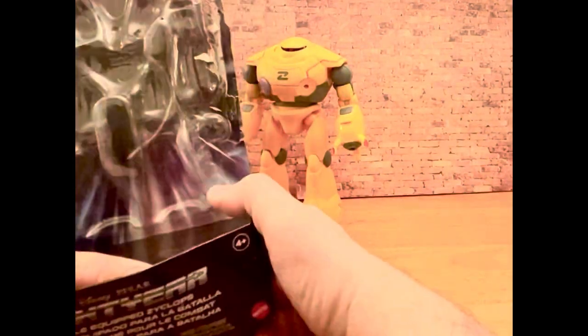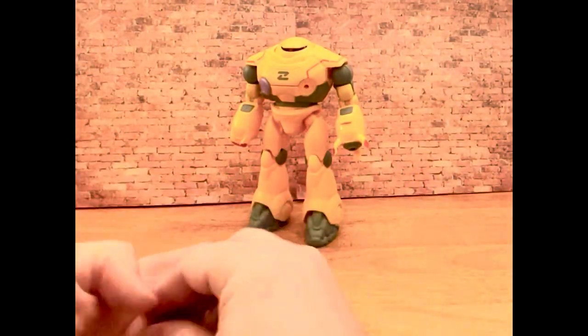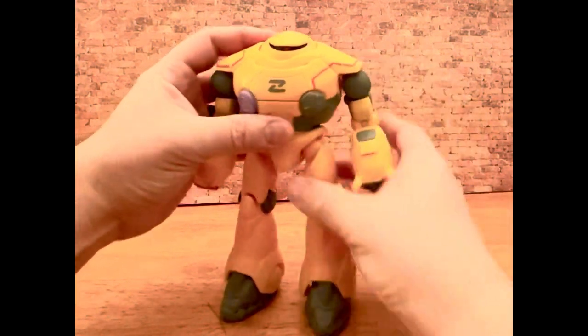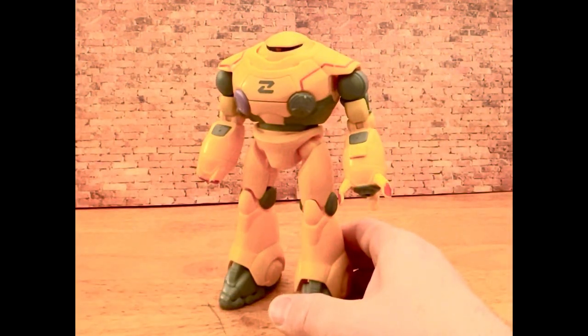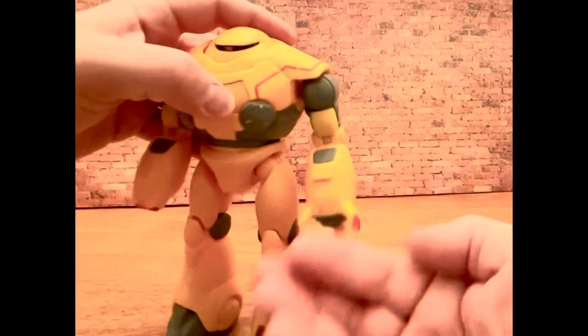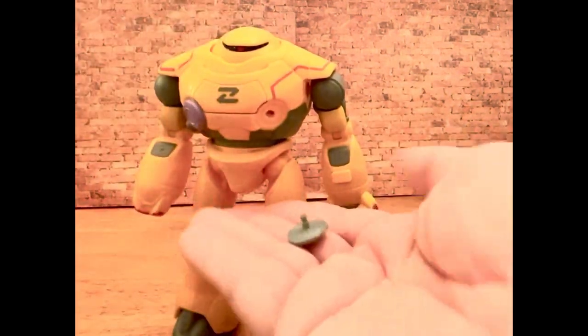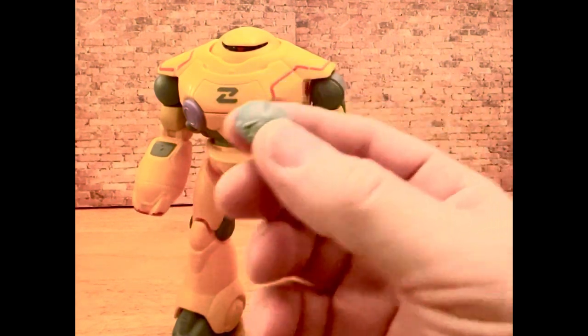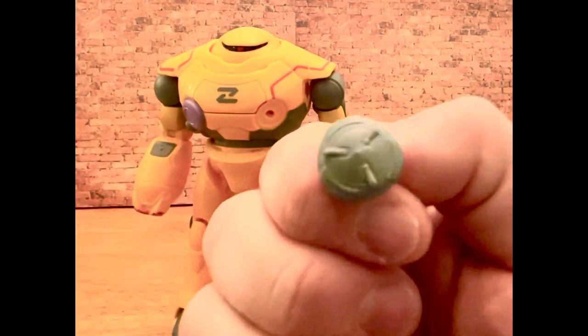I'm gonna check this out again real quick. I know this video's kind of all over the place — it's been a while. There are no instructions in there, no special paperwork. I miss the days of product catalogs and 'here's what is coming soon.' Here's that teleportation disc — I don't know why I keep calling it holodisc. And this is basically how it shoots out — it just falls right out.